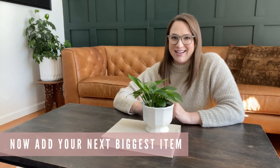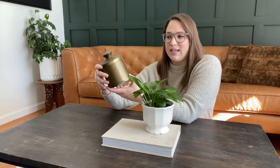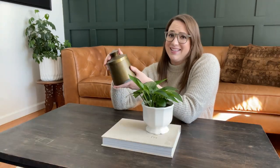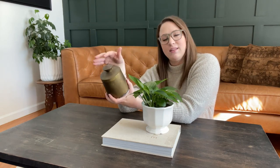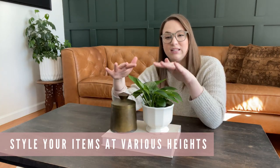Now I'm going for my next biggest item, which is this brass canister. I like it because it's round, so it looks nice from all sides. When styling a coffee table, try to avoid things with a clear back — like a picture frame — because a coffee table is typically walked around from all sides, so you want items that look good from every angle. I'm setting the canister next to the book to create dimension and varying heights. We do not want everything to be the same height and level, so since the book and canister are similar in height I'm placing the canister off to the side.